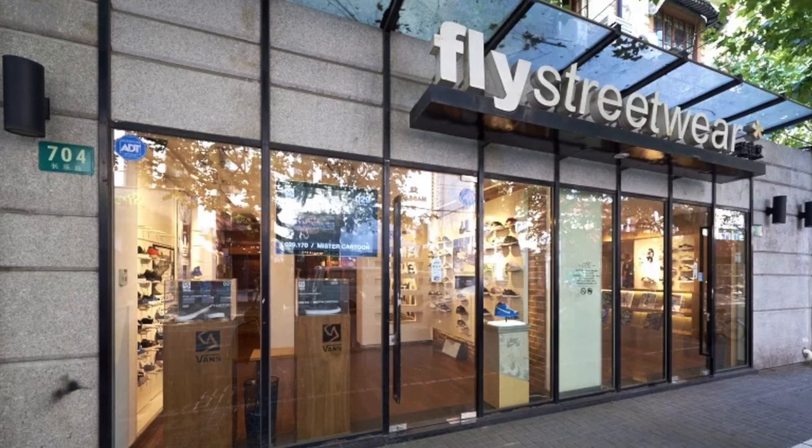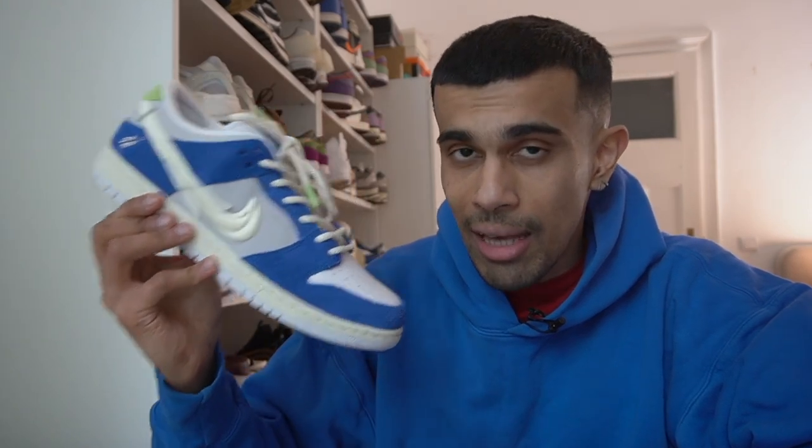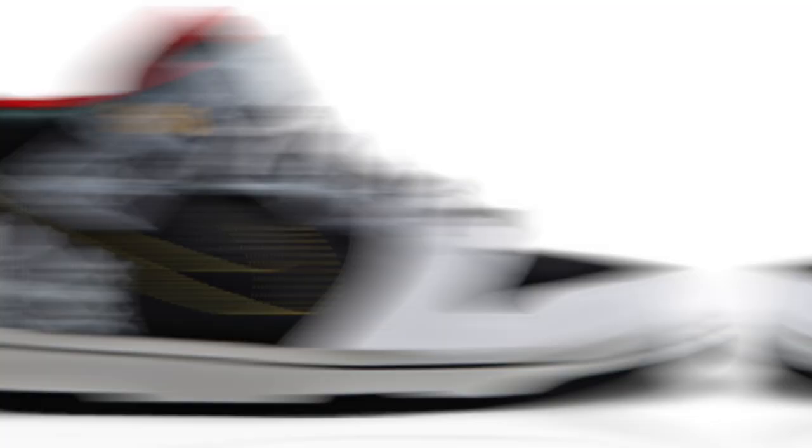Let's talk about Fly Streetwear. Fly is a skate shop based out of Shanghai, China, and this pair is actually already the seventh collab between Fly and Nike SB. They've done some work before on the Janowskis and they've also had a dunk mid.